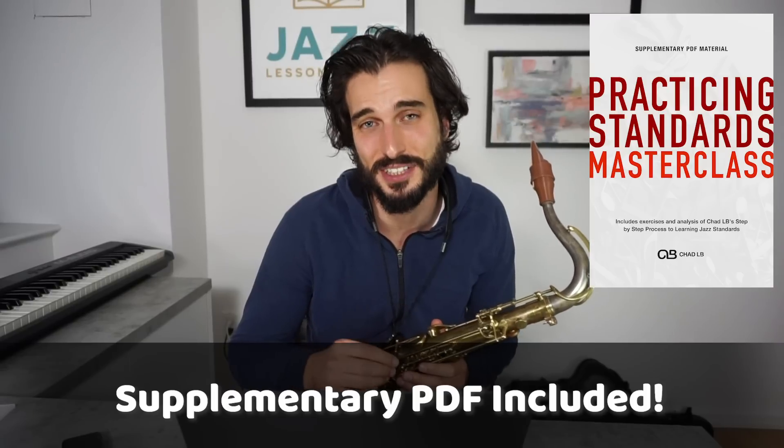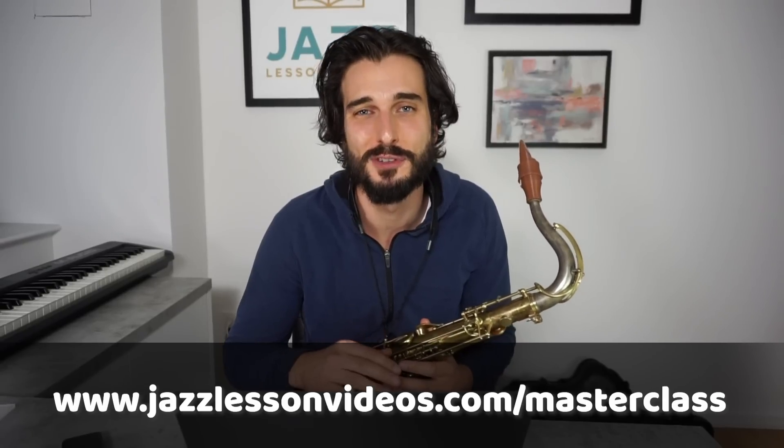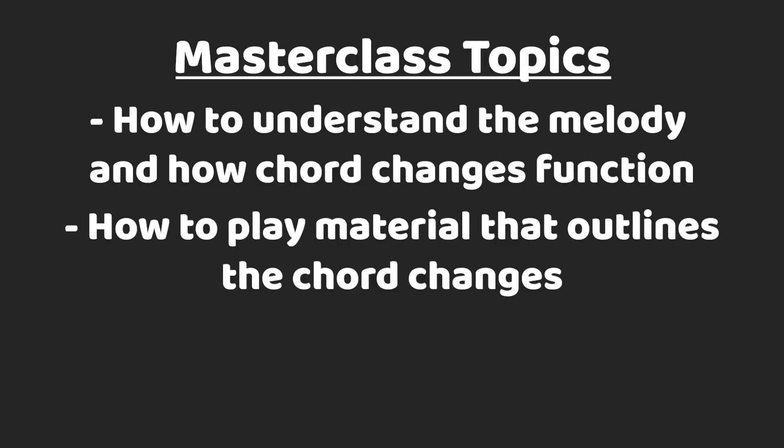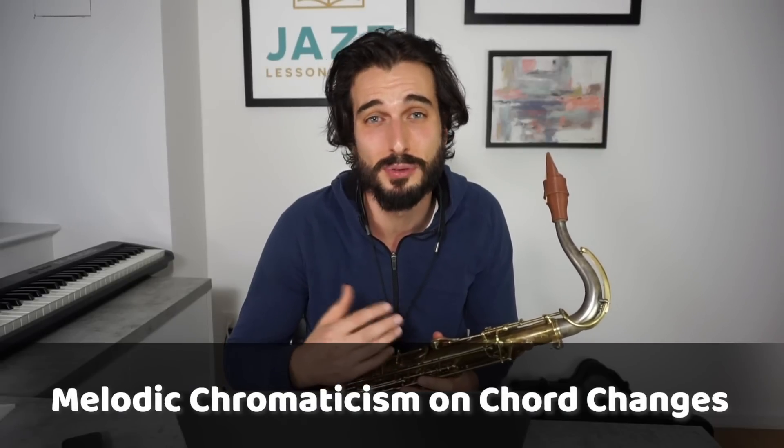That full masterclass is called Practicing Standards, and if you do want to check out that masterclass, there's over an hour of content with me breaking down my step-by-step process for practicing standards. I go through every element of a standard — everything from understanding the melody and how the chord changes function, to playing material that outlines the chord changes, using rhythmic exercises, melodic chromaticism like approach notes and enclosures, and more.